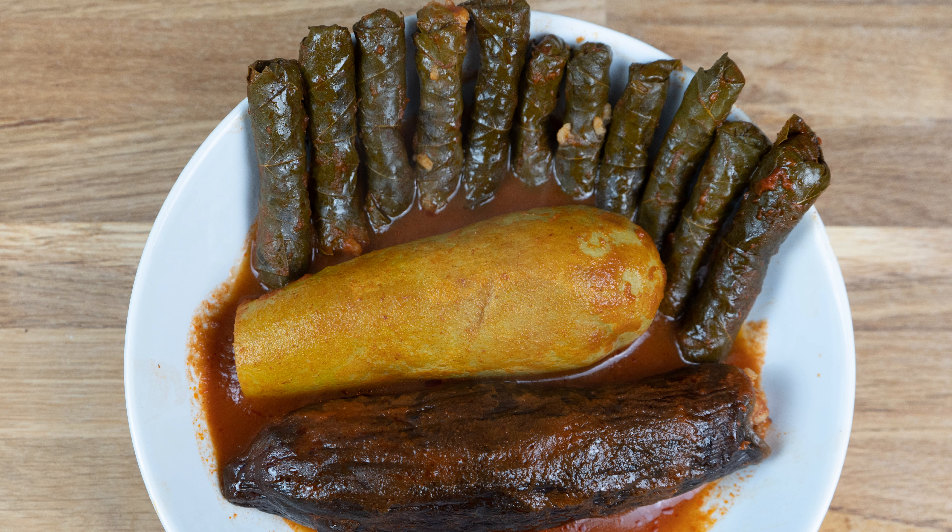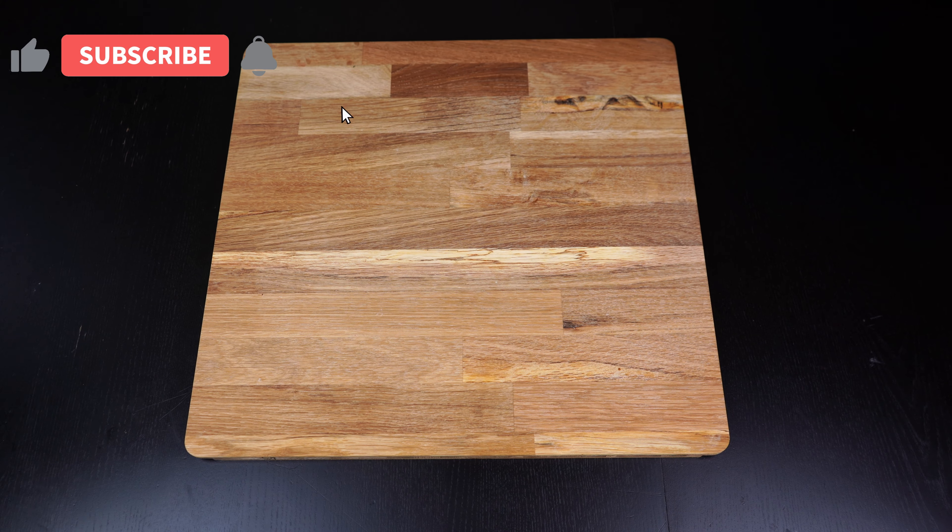The ingredients: pickled vine leaves as required, 250 grams ground beef, 5 heaping tablespoons of tomato paste, 7 tablespoons of vegetable oil, 1 teaspoon salt, 1 tablespoon of 7 spices.